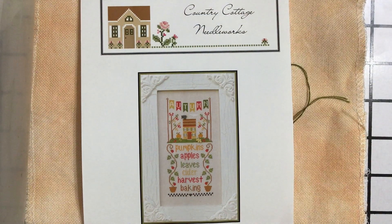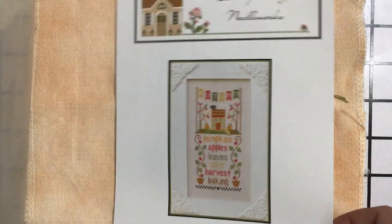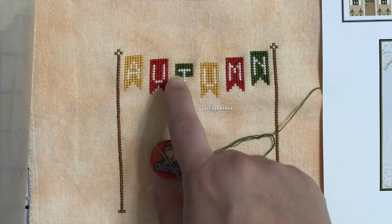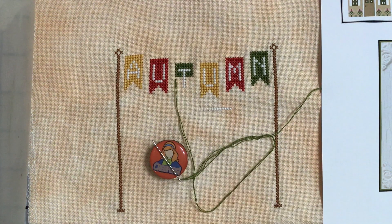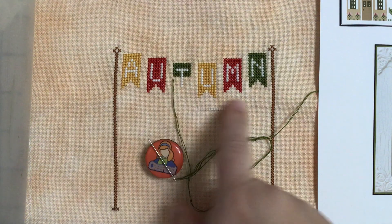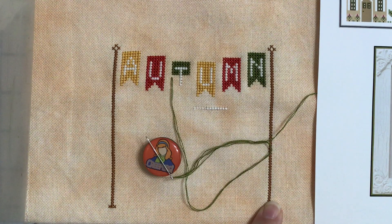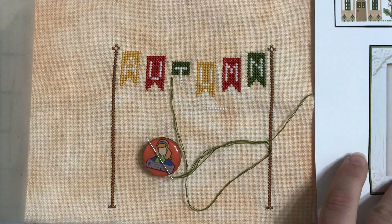I am really excited about my progress on this one — Seasonal Celebrations Autumn. I did 594 stitches and I almost completed all the banners up top. I just needed to finish this one last banner, which is like 30 more stitches, but I was super tired. I love how this looks on this fabric — it is just turning out even better than I had hoped for. I will be really excited to get back to this one and I think it will be a fairly quick finish.